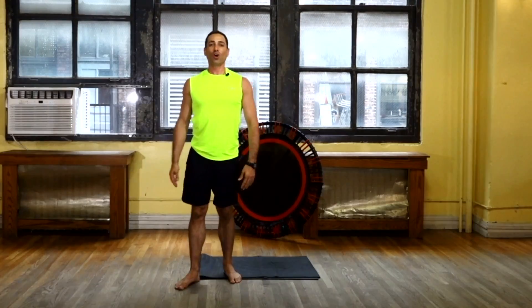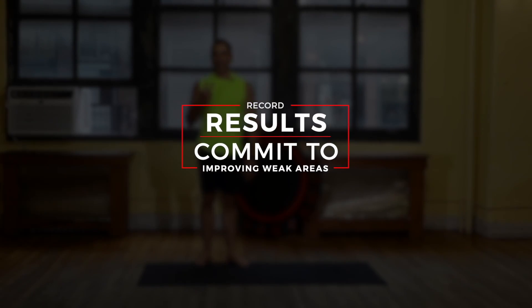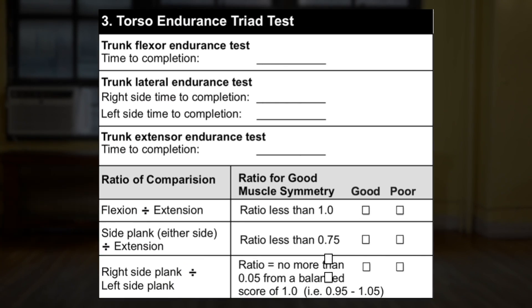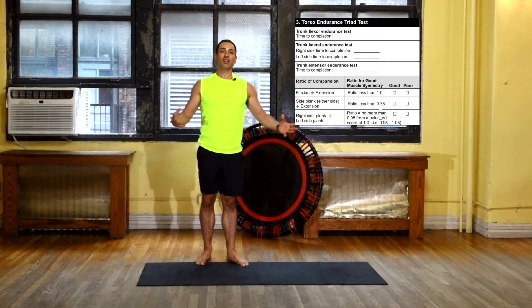All this information will help you record where you're at now and where you're going in the future, and we'll also be able to get a good idea of which areas really need improving the most. That was your endurance triad — three exercises, three assessments. We're going to put those together collectively and see how you score up. All the information is on your PDF, giving you information on how to collectively summarize these assessments. Nice work.